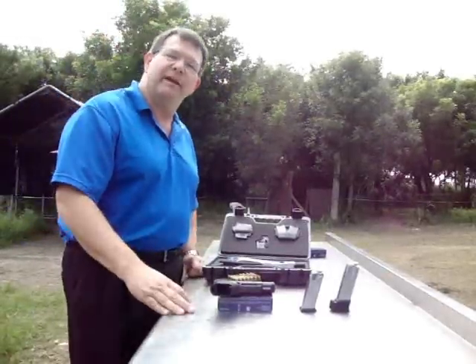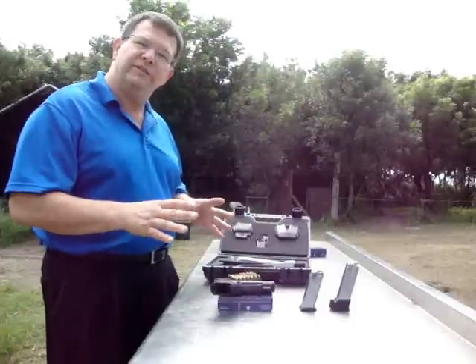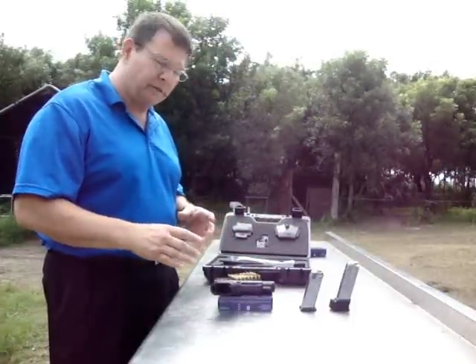Ladies and gentlemen, this is Charlie Burain with Charlie's Armory. Today we're going to go over the features and benefits of the XD9 subcompact pistol.